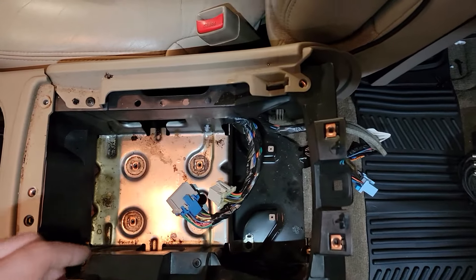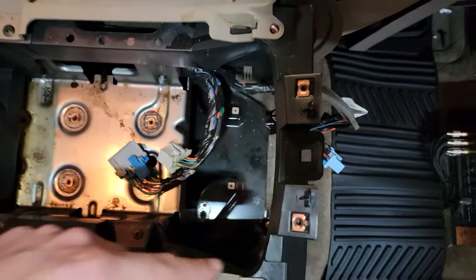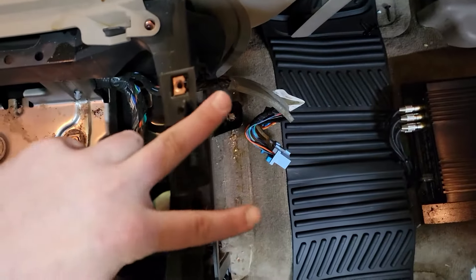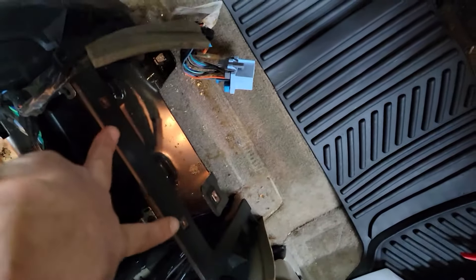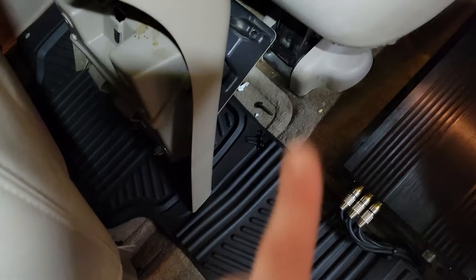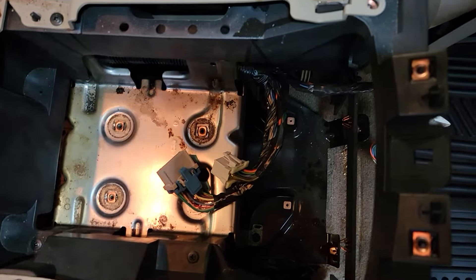When it comes to getting the center console out: do this bolt and that bolt. You do not need to remove the lid — it's not that bad to get into. You have your two top bolts once the console's out, and then you have your four bottom bolts behind your rear cup holder, right behind that guy right there. Once you do that, bend it back and keep on trucking.